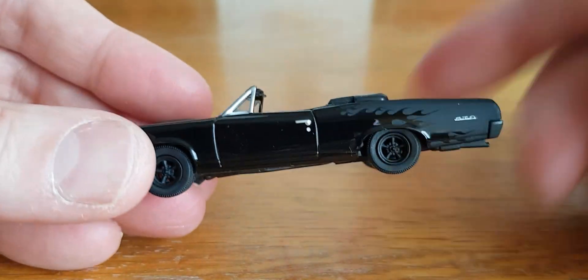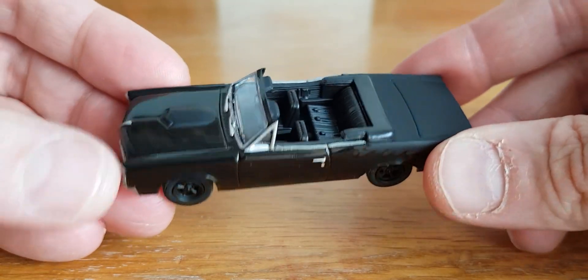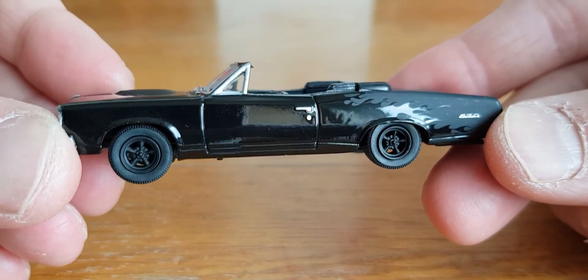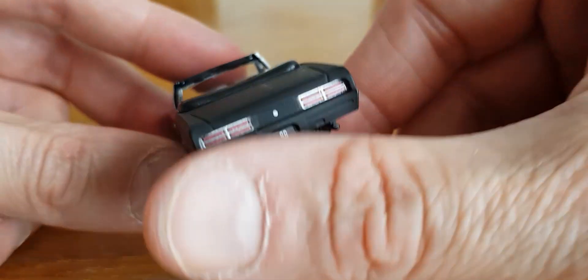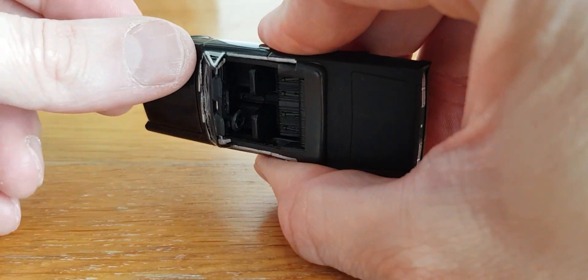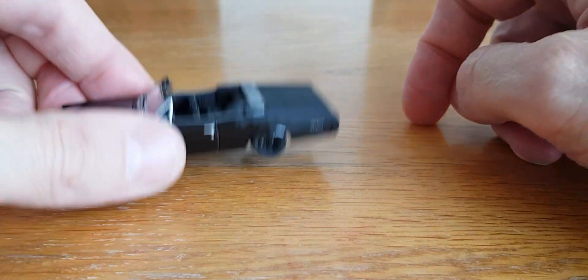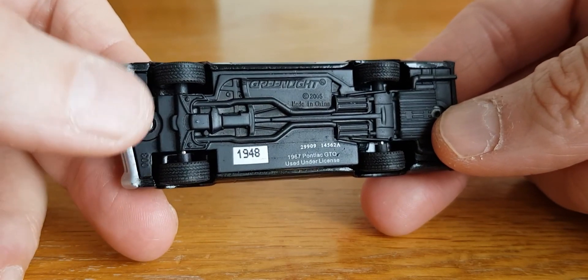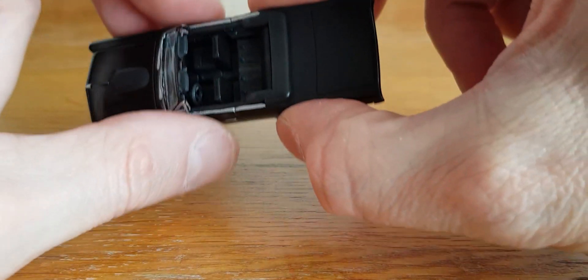Then we'll go with another one from Greenlight — the 67 Pontiac GTO from the Black Bandit range series. This is quite an early piece from the Black Bandit range, I believe. I like the way it goes from gloss black into matte black, and you've got sort of ghost flames down the side. It's a really, really nice casting with cool interior detail and a nice little detailed engine. And there's that little green peg — I can't remember now if that means it's a chase piece or just what they used to do on the older Greenlights.